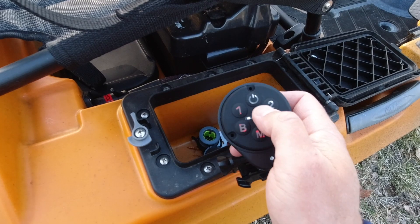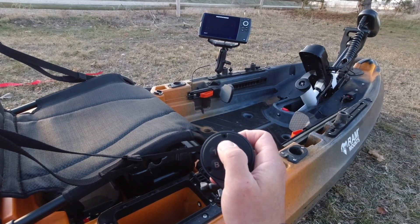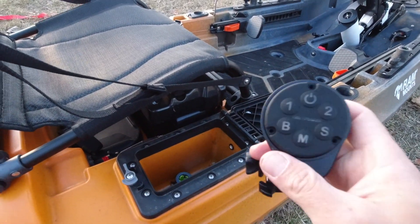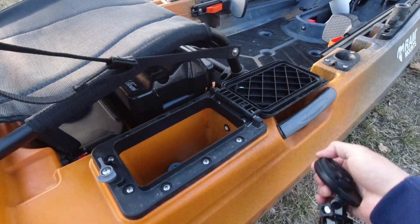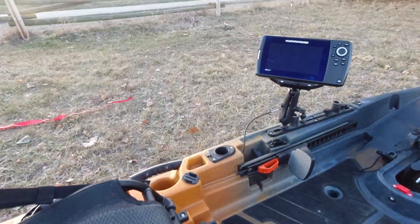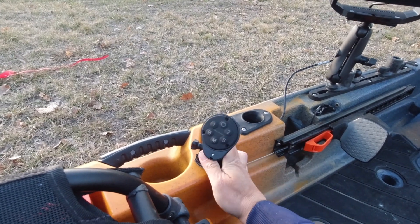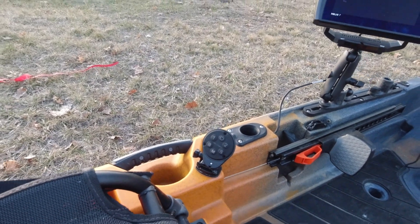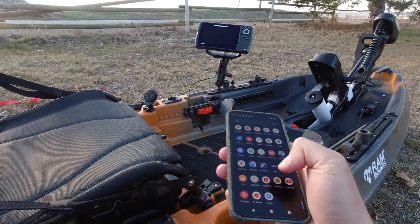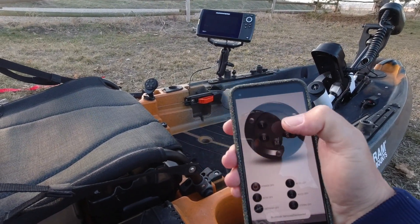I can shut off each one individually, or I can power everything off in one go by just hitting the power button — you can see the fish finder went out and all the other lights have gone out as well, so I'm not drawing on the battery any longer. When I'm not using the remote I can either store it in the accessory box or lock it here while I'm out on the water for easy access. It's just on a GoPro mount, and I can also use my phone and go to my Yak Power app, which gives me essentially the same remote right there.